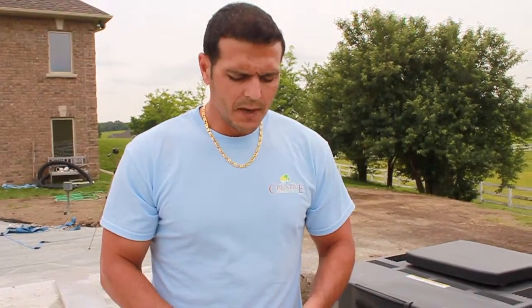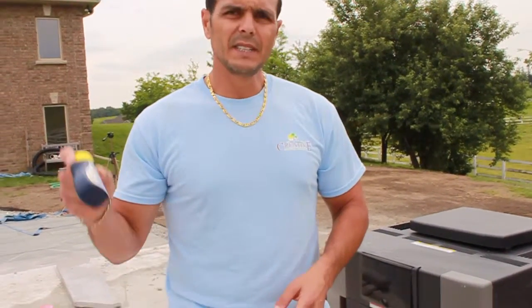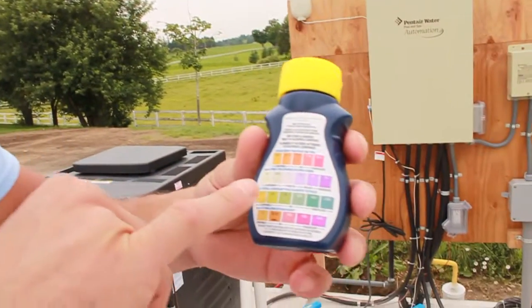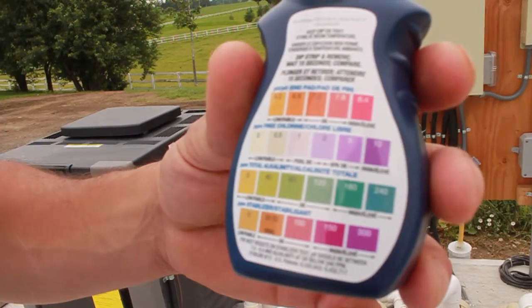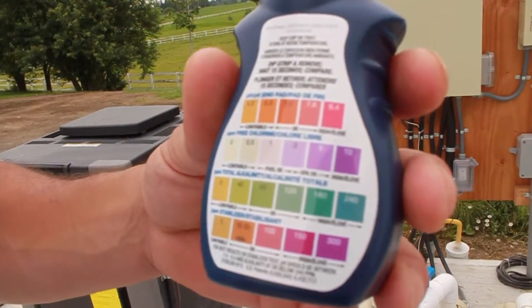The way that we test the water chemistry — and mainly what we're testing for is chlorine — is we use these test strips. After testing the pool, look at the back of your test strip. You want to match the color-coded chart labeled on the back. Pool okay is between one and three parts per million, so you want to see a slight pink to purplish color.